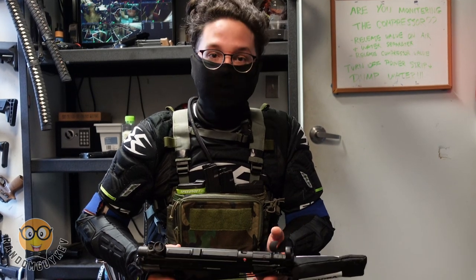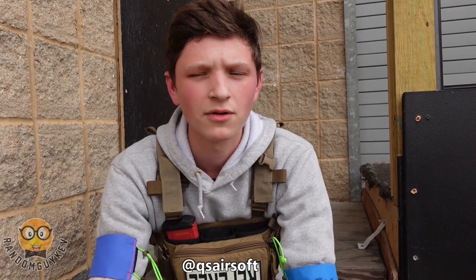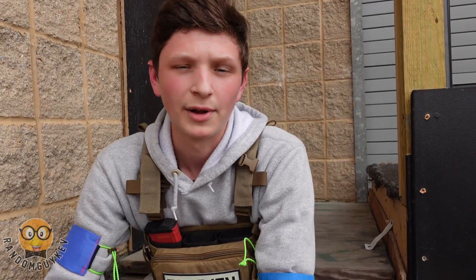If you're just starting out and you wanted something to use, sure, why not — but beyond that it definitely needs some upgrades. What's up everyone, my name is Joe, I also go by QS Airsoft on Instagram. I've been playing airsoft for about four and a half years, maybe five.